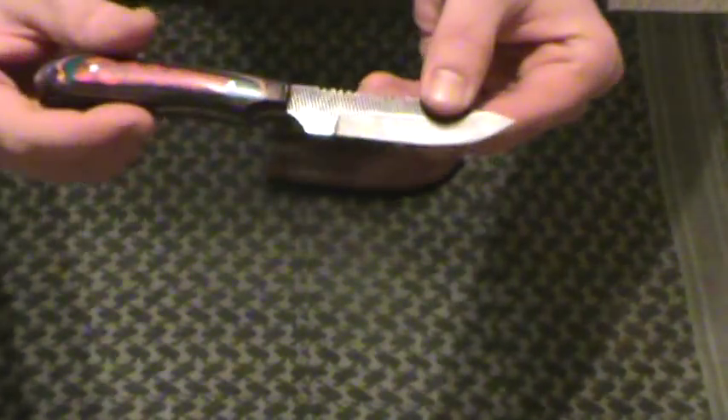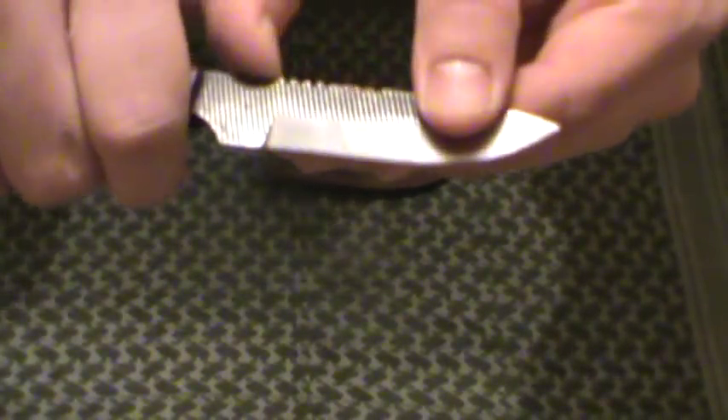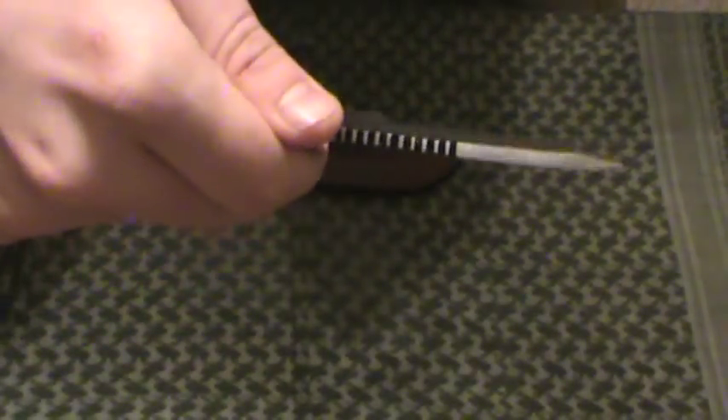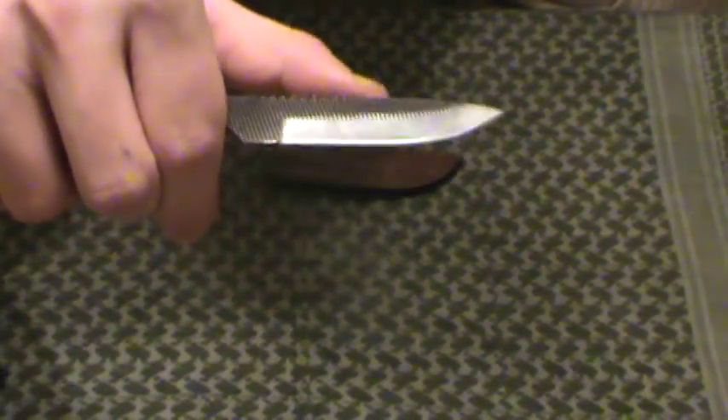It's of course full tang, made out of a file — you can see that there, there's your file edges. Lots of jimping on the back. If you're a fan of jimping, this is your blade. I've never seen a blade this small with this much jimping — that's probably half the blade length there.